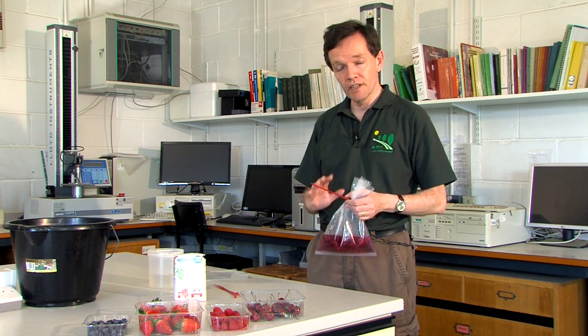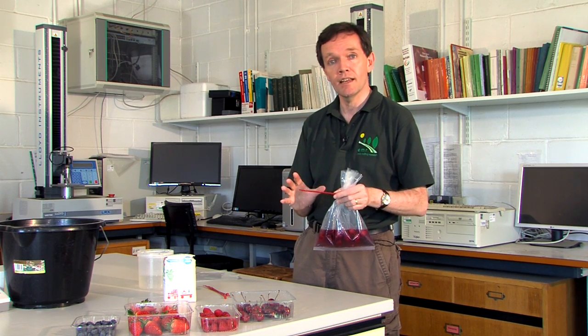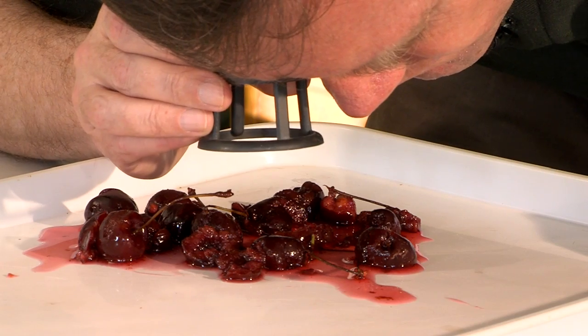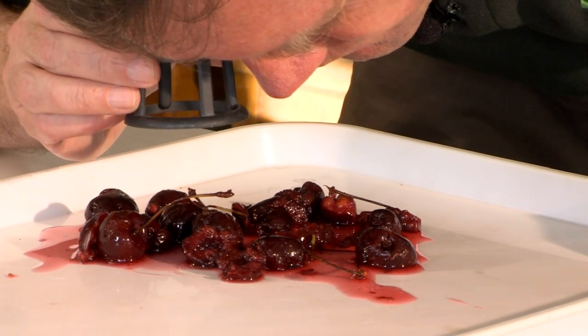Just to reiterate, you can use this method on all of the four fruits that we showed at the start. Works equally well. If you want to be completely reassured that you don't have any SWD in your fruit, you can pour away the solution, put the fruit debris on a tray and just go through it with a hand lens.